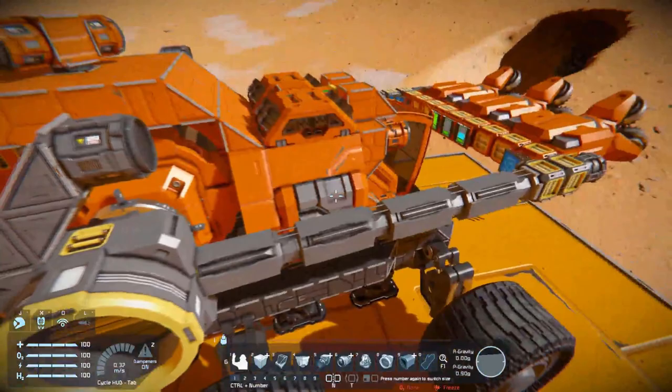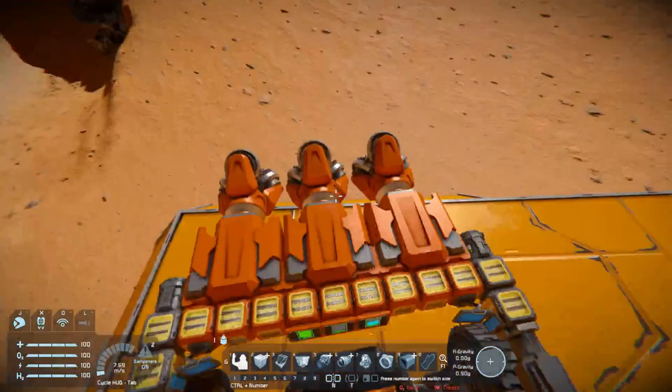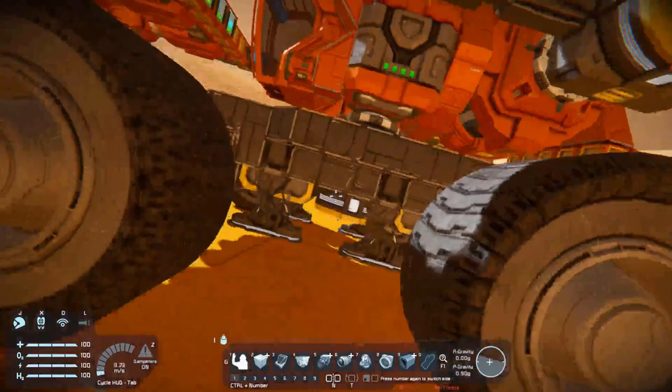It has three drills and it is running a number of scripts: Whip's Subgrid Wheel Control, Whip's Rotor Based Turrets, Marm OS, and Status LCDs. I'm pretty sure that's all of them but there might be more. It has two connectors.